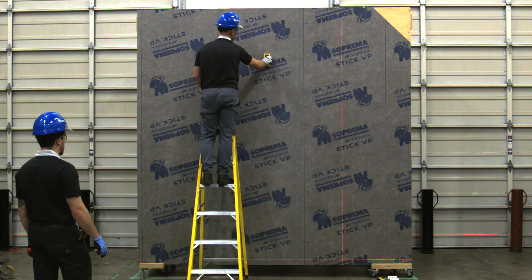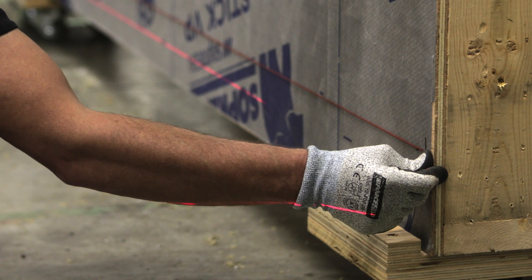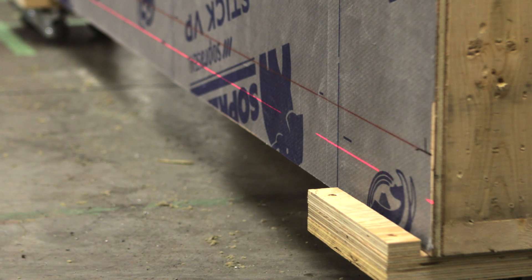To establish the exact position of the clips, a grid needs to be marked on the membrane. Start at the bottom of the wall with a level horizontal line that will serve as a reference to position the first row of ACS thermal clips.